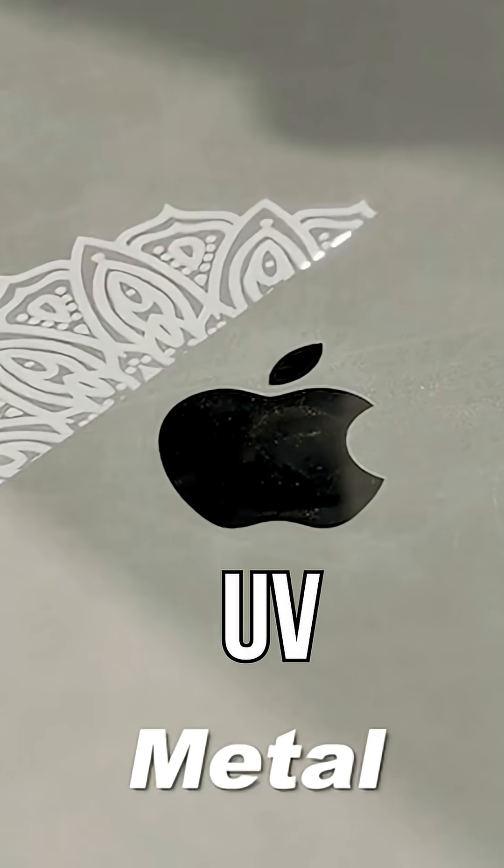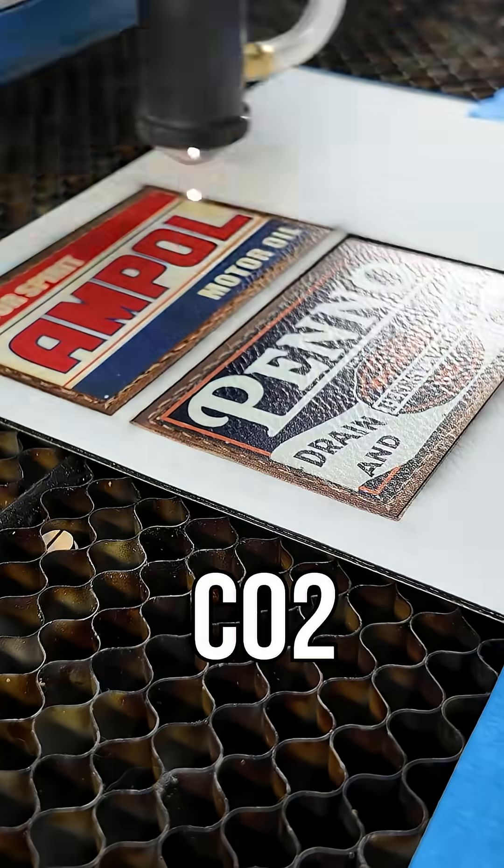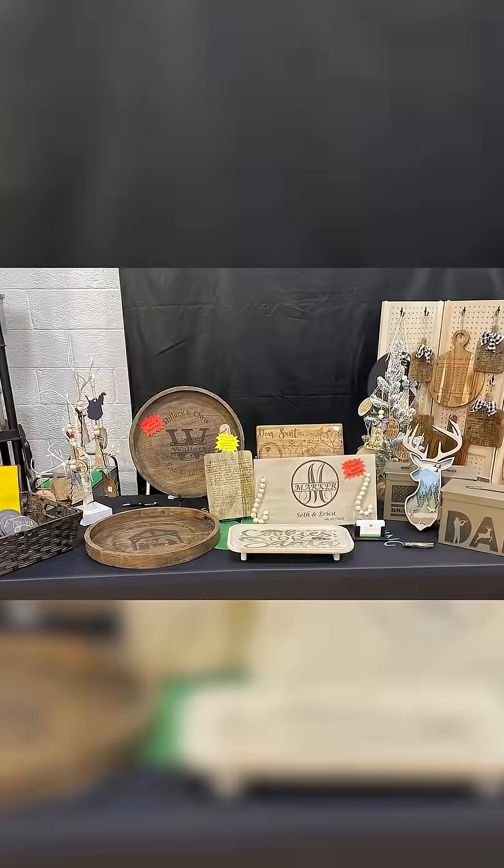Is it just metal? Is it metal and wood and leather? Is it only acrylic? Do you want to make crafts? Do you want to engrave little trinkets for people? Do you want to do a customer-centric based business? Do you want to do a product-centric based business?